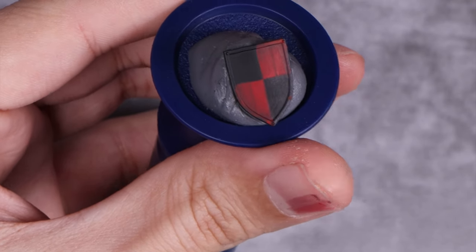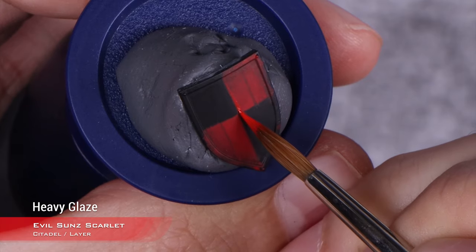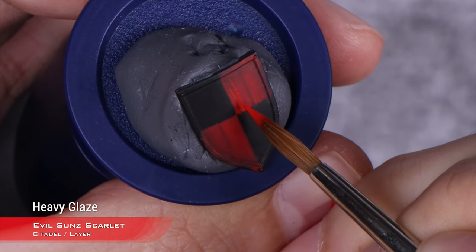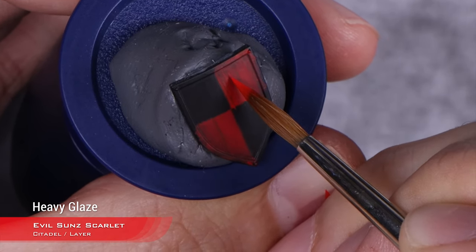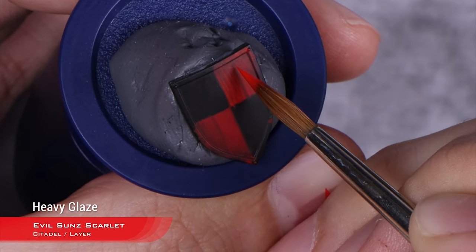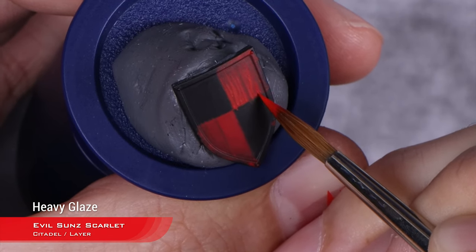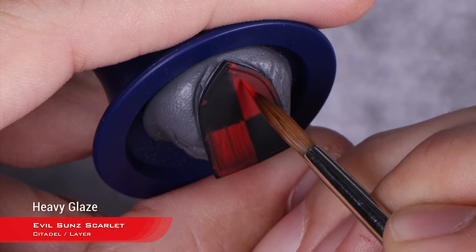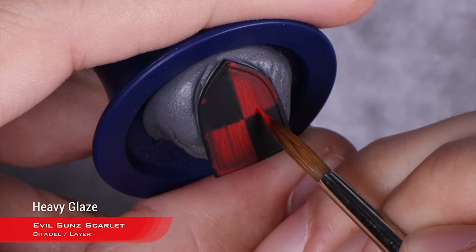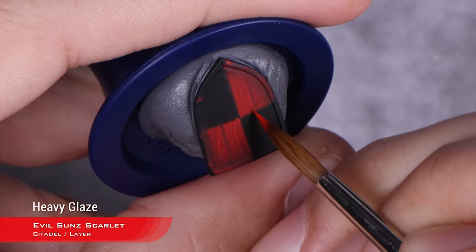With the lines done, I'm moving into the next stage of highlighting. This is Evil Sun Scarlet, and it's the same process but this time I'm going to concentrate the lines more towards the center of the shield. I'm starting a little bit lower down, more concentrated towards the middle. To do the other quarter, it's much easier if you start upside down — as said before, it's so much easier to do vertical lines than horizontal, and it's also easier if the lines go from top to bottom.